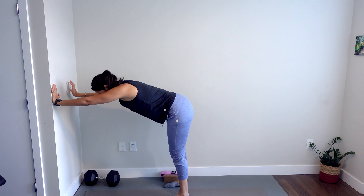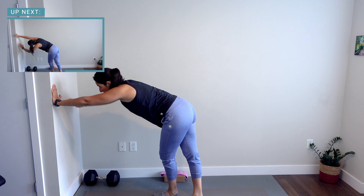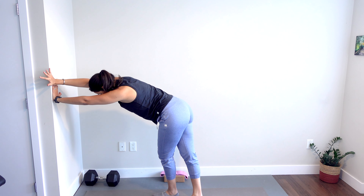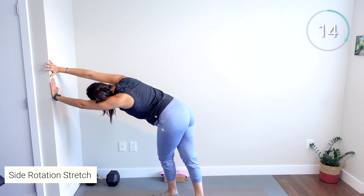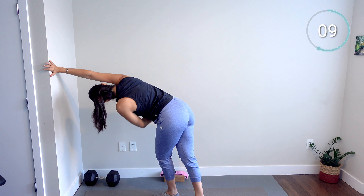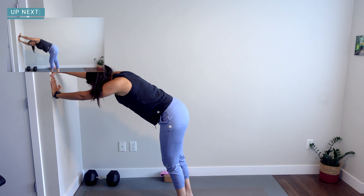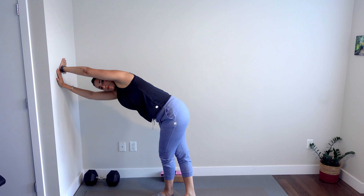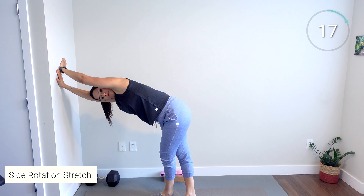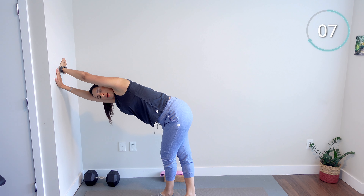Now bring one leg forward so you're really focusing on just that right leg, and place your right hand a little bit to the left. Slightly rolling — roll your head to the right side and up to really feel it get into that side lower back area. Then bring your feet back and do the same thing on the other side, with a bit of rotation to feel it in the lower back and lengthen your back as well.